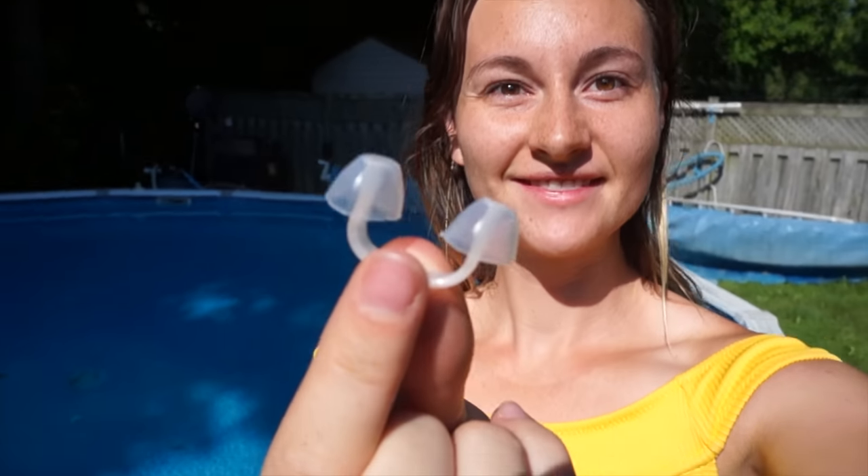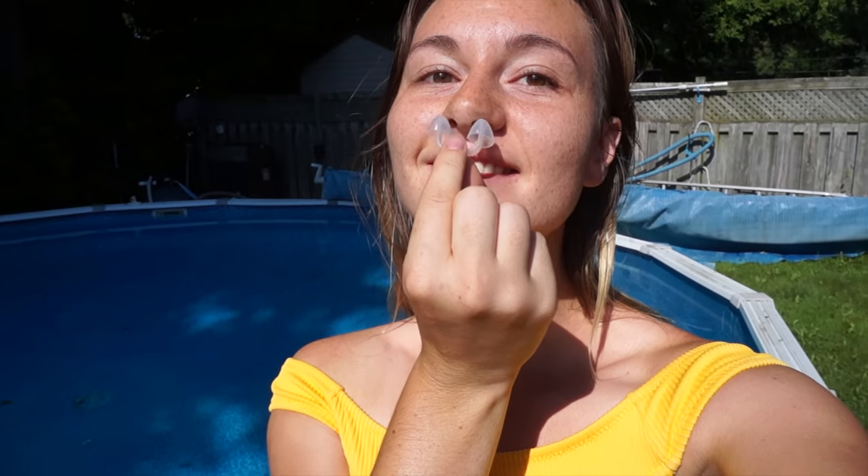There are different sizes — I took the small one. How you measure it is by the amount of Q-tips you can put in one nostril, which is a bit weird to test, but that's how you test it. Then you can choose the size you need. It needs to be tight, otherwise water will come in.